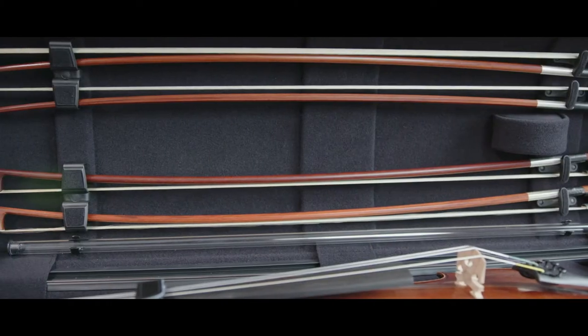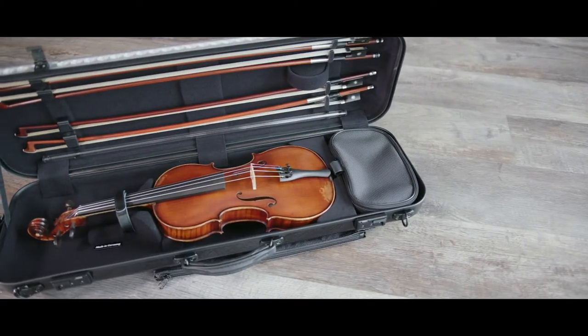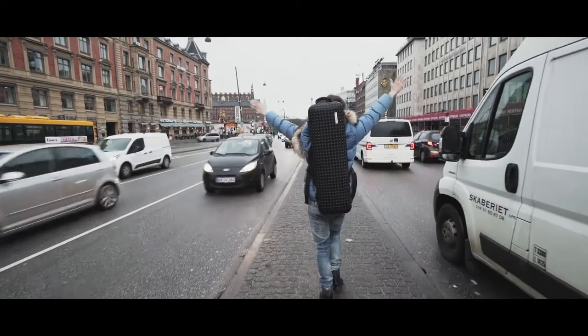Inside is space for four bows and a removable accessory bag. With the removable neoprene backpack straps, the case can be transported optimally and comfortably. What I especially love is the subway handle, which you can order as an addition.